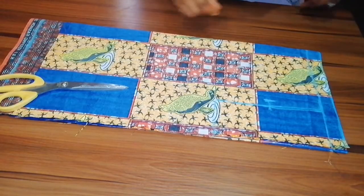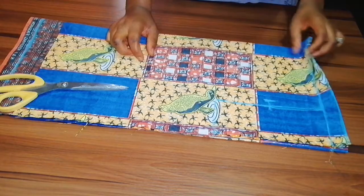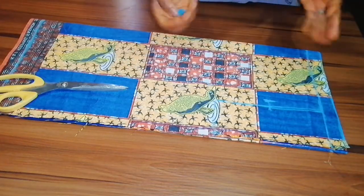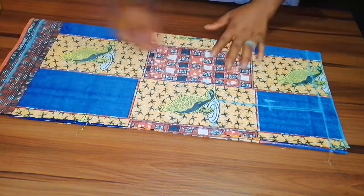Hi guys, welcome back to my channel! In today's video we are going to be learning how to cut an alter neck drawstring top. It is a very simple top and is beginner friendly. I already folded my fabric into four.